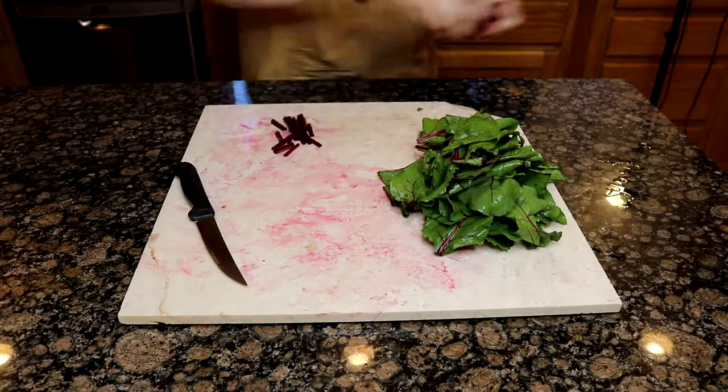Once you have everything trimmed up, start by putting the beet root pieces into some boiling water — just the beet root pieces right now, as they're going to take a lot longer to cook than the stems or leaves. I ended up cooking mine for about 10 minutes, but you'll want to test them with a fork because it depends on your batch size and how big your pieces are. Pretty much you just want the fork to have just a bit of resistance going into the beet root. Once they reach that consistency, add the beet stem. Once the stems are starting to soften, toss the leaves in last — they'll cook really quickly — and then about a minute after that, take it off the heat and drain into a colander.